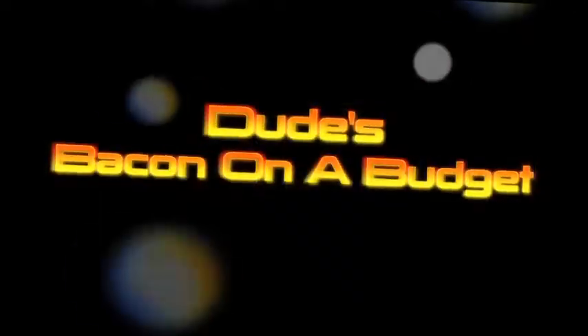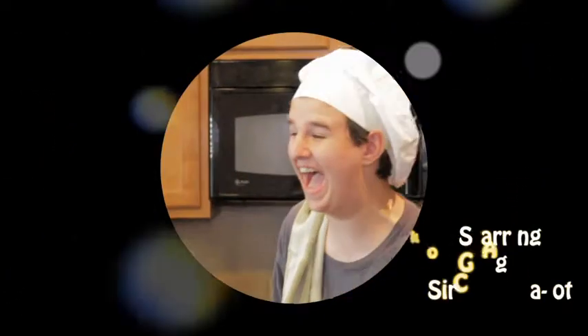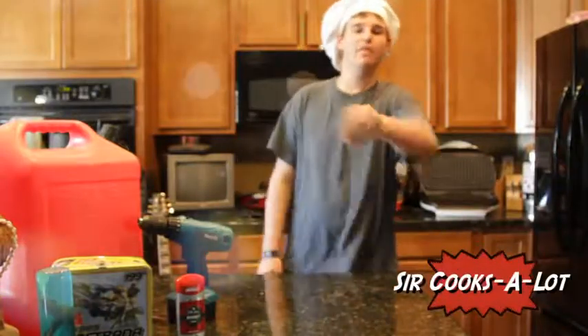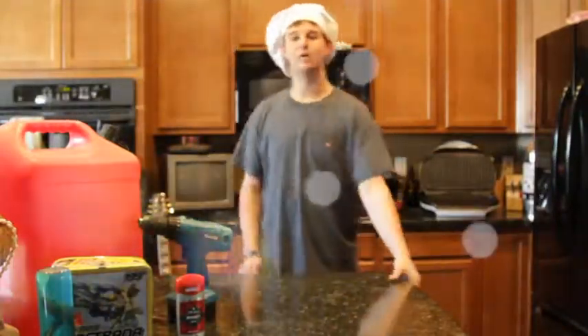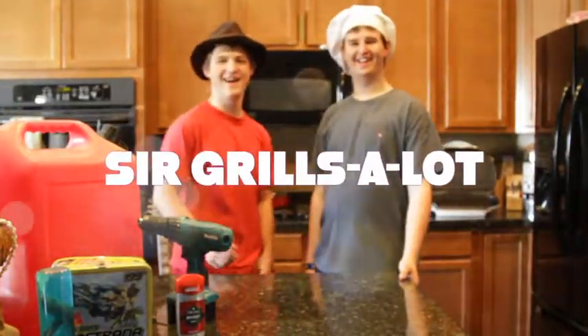Hi, welcome to Dudes Baking on a Budget. Hi, I'm Sir Cook-Slot, and on this special episode of Dudes Baking on a Budget, back my popular man, my good buddy, Sir Grylls-Lot. Hey guys, I'm back. And today, I'll do Dudes Baking on a Budget.